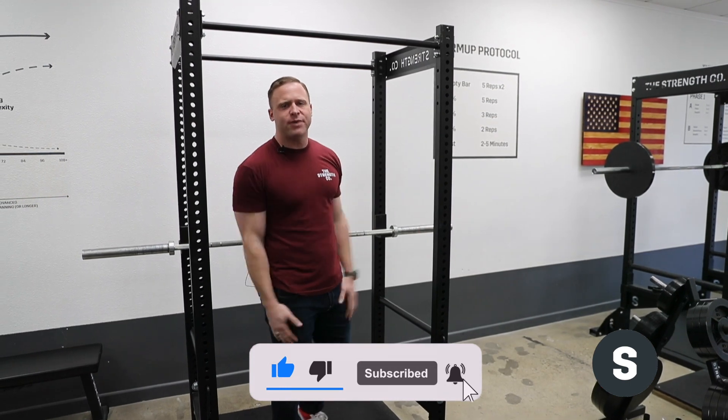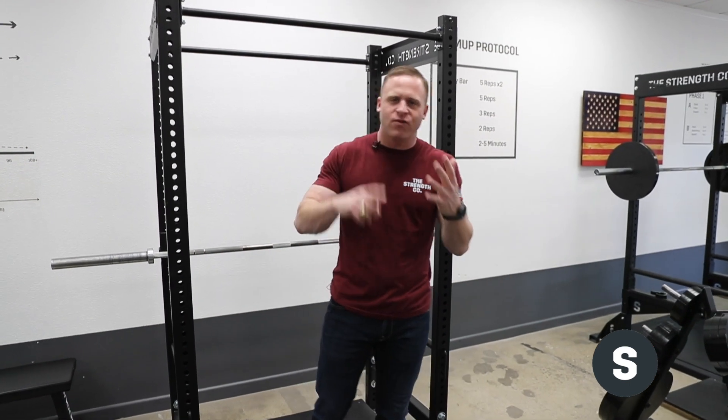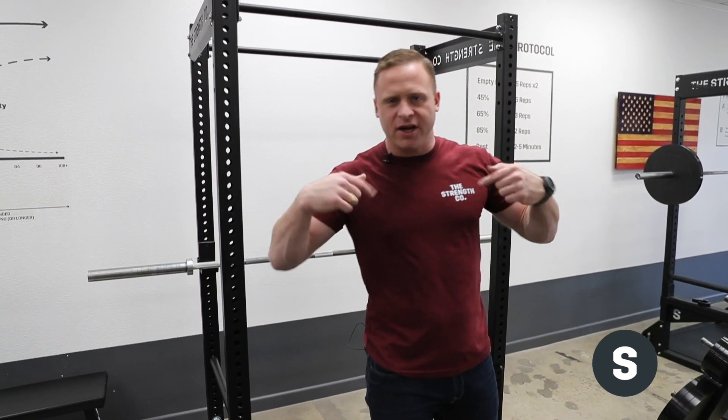Hope you buy from us — get it in the whole home gym package: great plates, great rack, great bar, great rubber, and a great coach all in one.